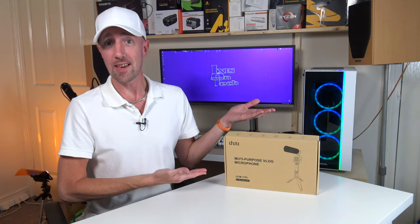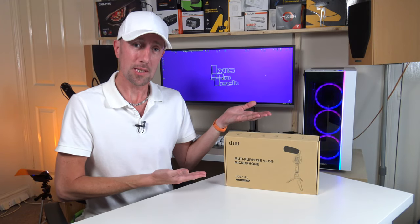So you've heard of Uhuru before. I've reviewed one of their microphones. This time I've got their vlogging kit to review. Let's have a look to see what's inside.